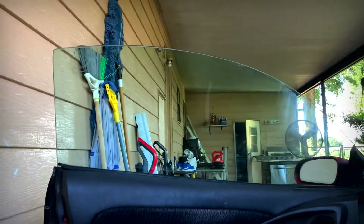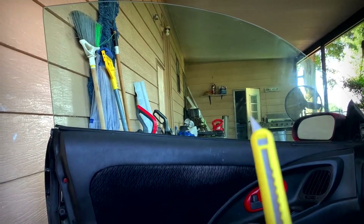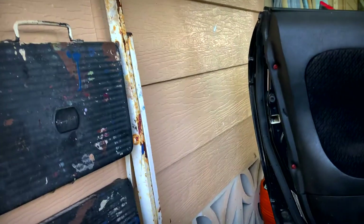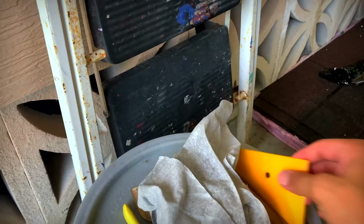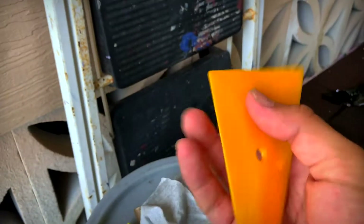Just in case you guys ask, I did order it already pre-cut from Lexan Film. So yours might have to actually cut the whole shape. I didn't want to bother to do that since I was a beginner. I probably should have done that, but it's okay.